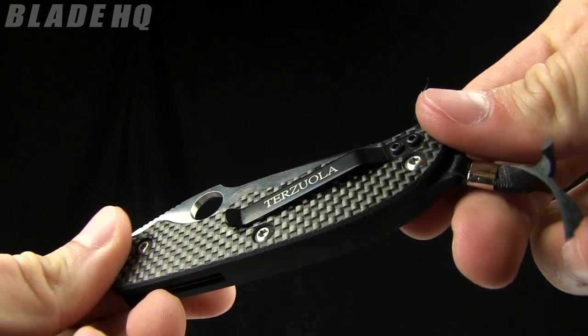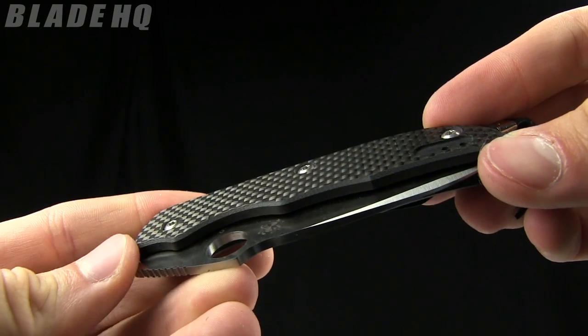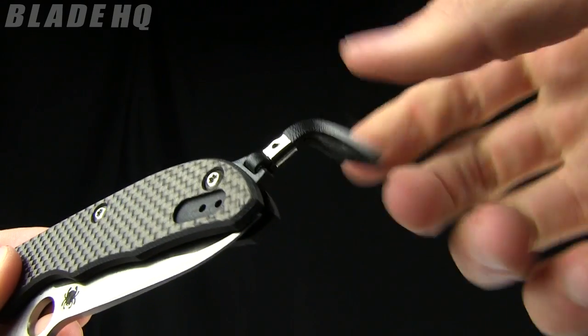The pocket clip is removable and reversible for right or left hand carry, but it's going to be tip-up carry only. There's also a little leather lanyard right there.